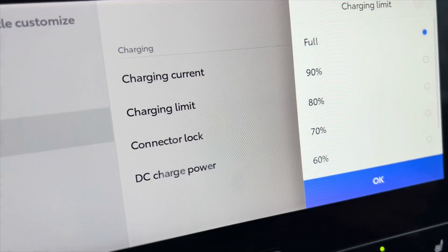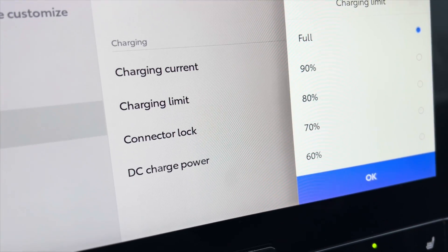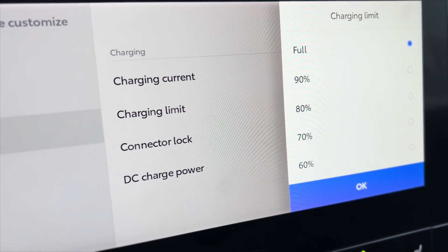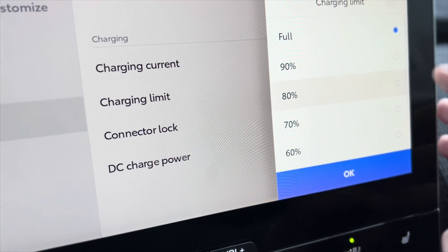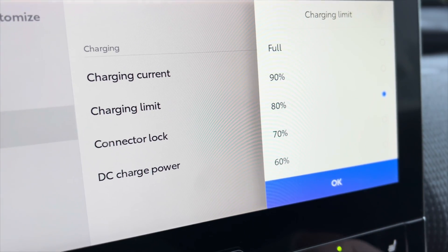Right now it's set at full, so when you plug the vehicle in, it will charge it to 100%. Batteries don't necessarily want to be charged full all the time — that will deteriorate the life of that battery. So you might only want to charge it to 80%, depending on your lifestyle and how many kilometers you drive in a day.